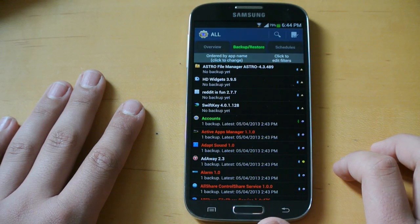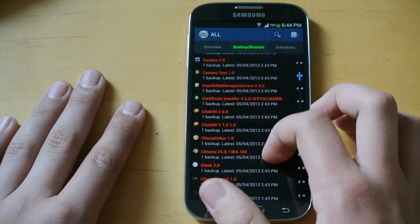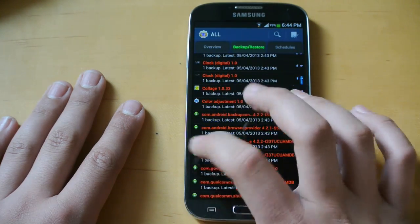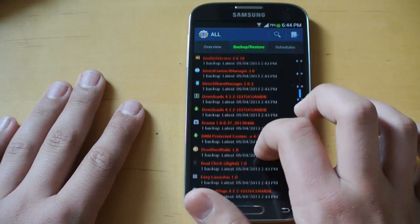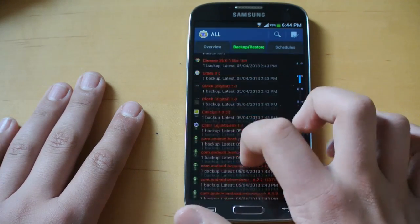So here we're going to go into Backup and Restore, and now we can look through all the apps we have installed. You have to be very careful here because if you uninstall something wrong, you might have to completely wipe your device and flash stock ROM. That takes a while, and not everybody can do it.